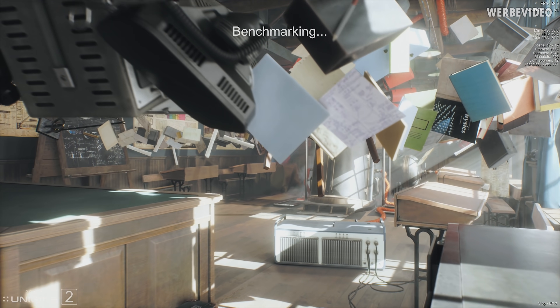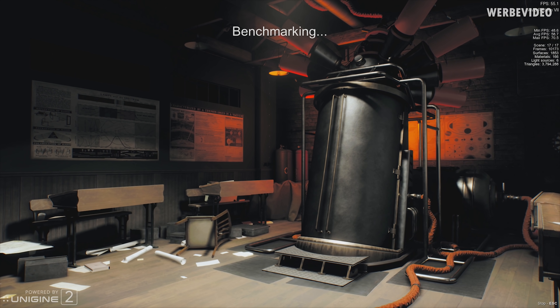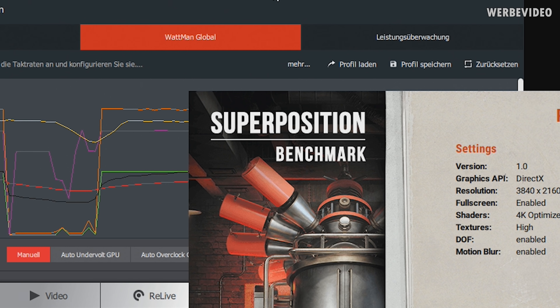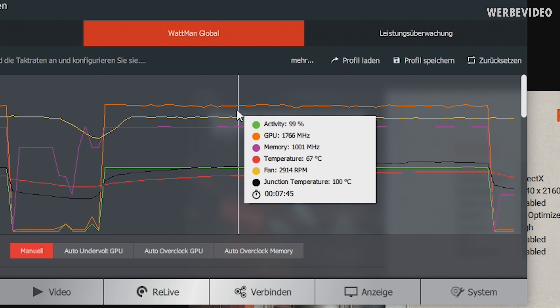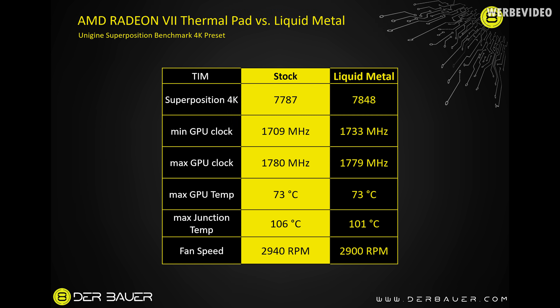I then performed a Superposition Unigine Heaven benchmark run with the 4K preset. At stock we had 7,787 points and now we have 7,847 points — only a small difference but there seems to be a benefit from applying liquid metal. I'm taking data only from the second half of the benchmark run once the card is really hot and the temperature values stay consistent. Comparing stock versus liquid metal: Superposition 4K at stock was 7,787 points and liquid metal increased it to 7,848 points. The minimum GPU clock increased from 1,709 MHz to 1,733 MHz — that's where we get the additional roughly 1% performance from.